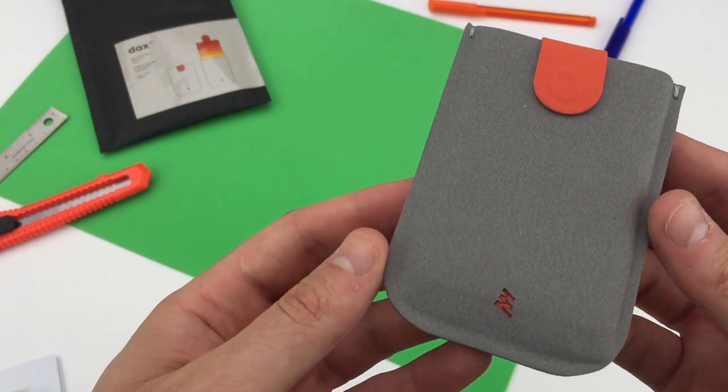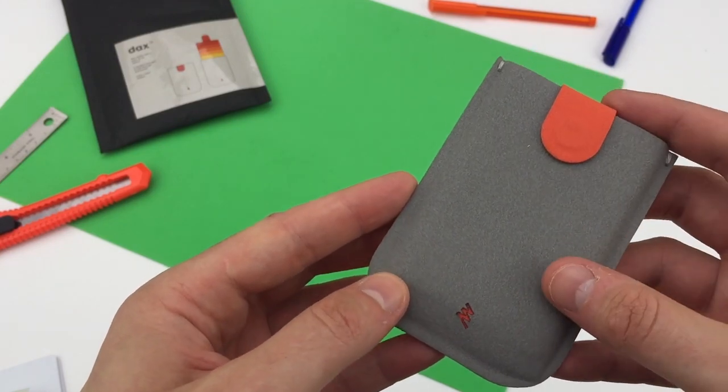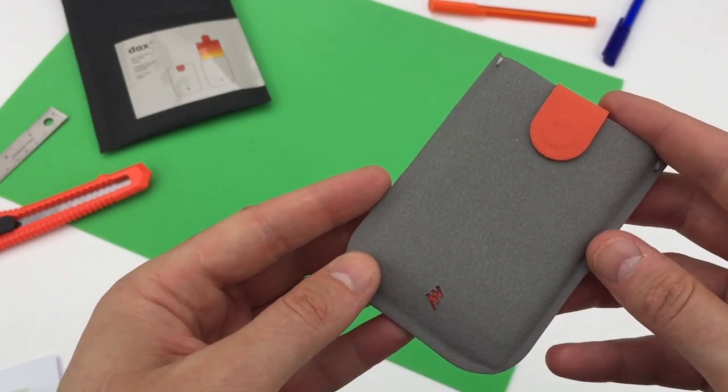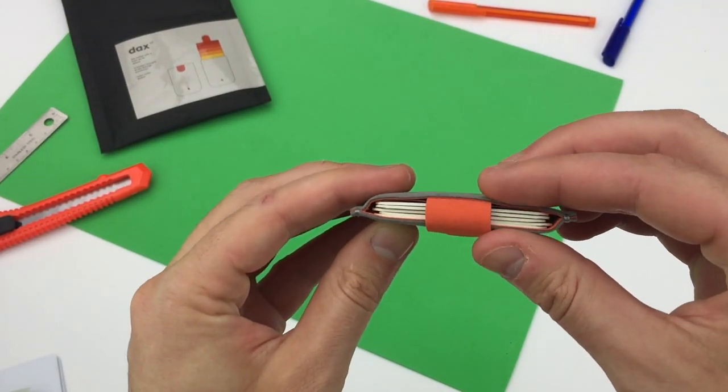This wallet will appeal to those that want a minimalist front pocket wallet. I like its functionality and its materials choice. So far it looks really special, offering a welcome alternative to an accessories market over-represented with leather wallets.